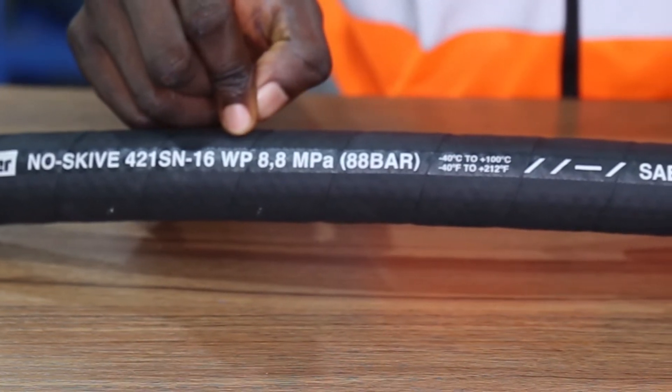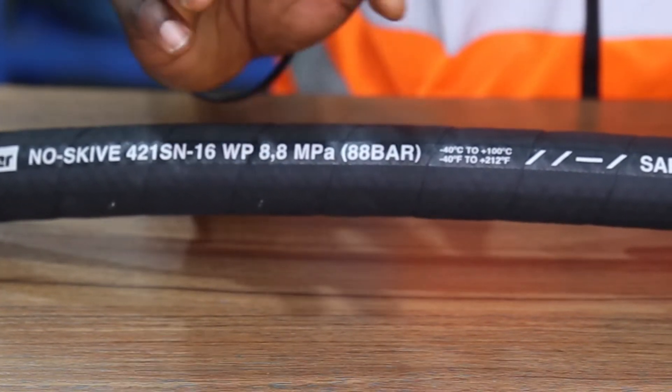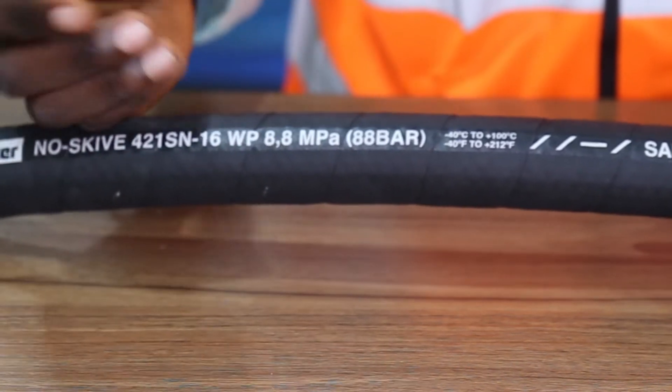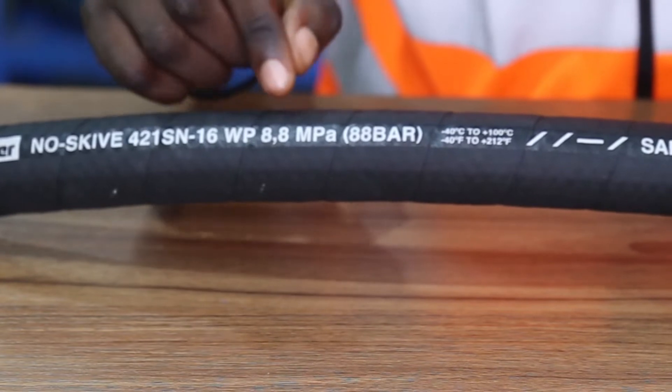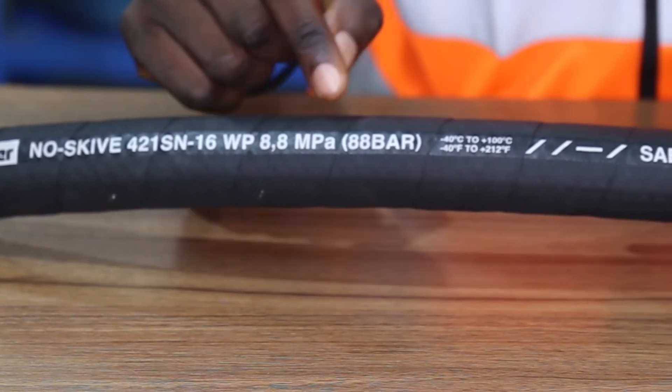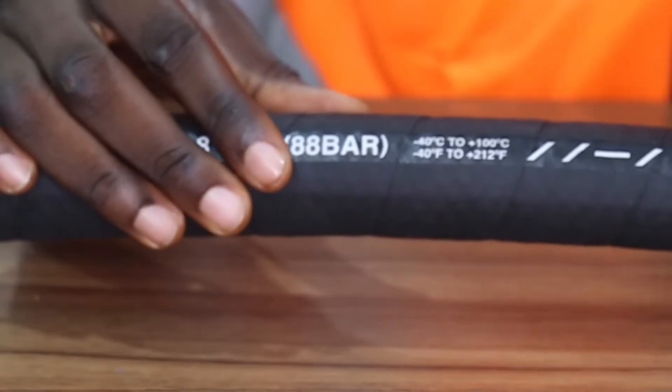We can see the WP text, which means working pressure — that is, the highest amount of pressure the hose assembly can operate under. In this case, the working pressure of this hose is 8.8 MPa, which is the same thing as 88 bar.